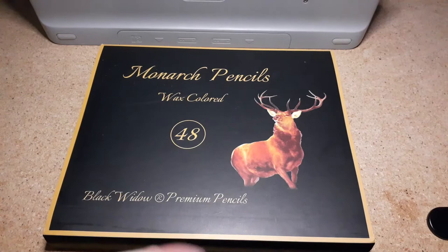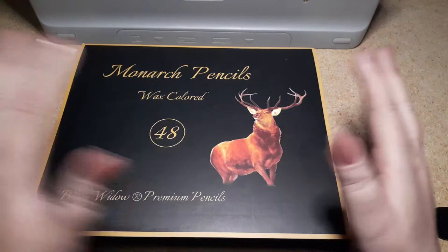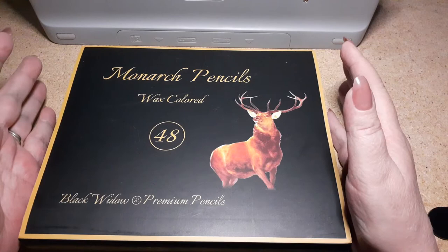Hi everybody — I know, I bet you thought I was just never gonna show up with any content again. Just wanted to let you know I'm back on the saddle, back on the horse, and getting ready to do a lot more YouTube stuff. I wanted to talk about the Monarch pencils — they're here!